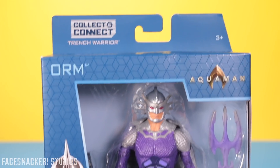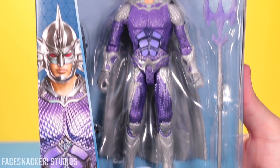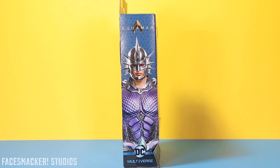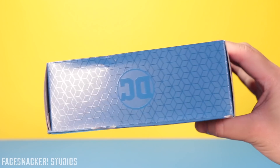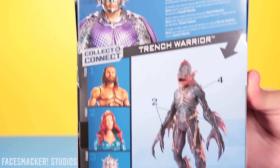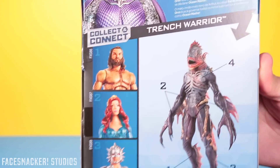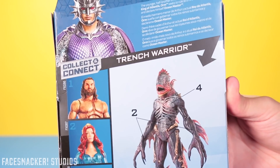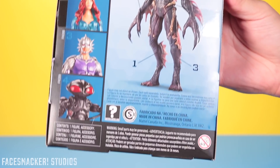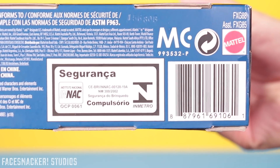Let's unbox this guy. Starting with the front, we get an awesome open window as well as the new DC Multiverse packaging. Here's one side with a cool Orm pic and the other side with the same pic and a little partial window. Here's the top and here's the back with some words if you want to read that. As well as the other figures and the Collect and Connect figure of the Trench Warrior — man he's ugly as fudge. And here's the bottom with a UPC.